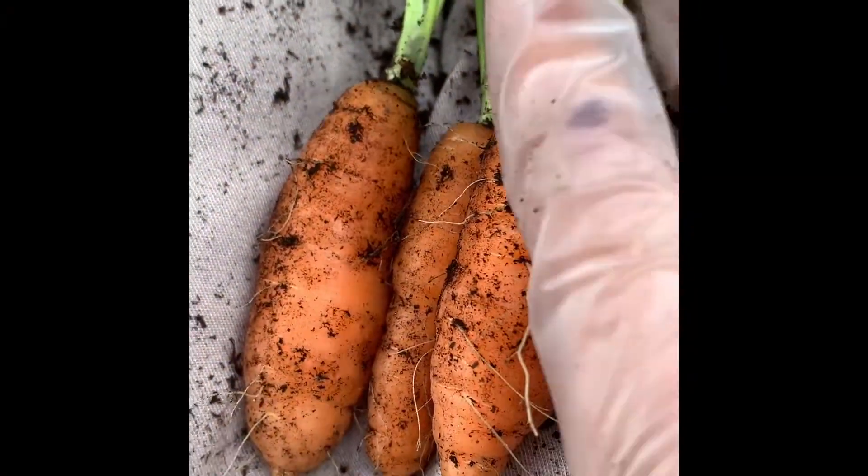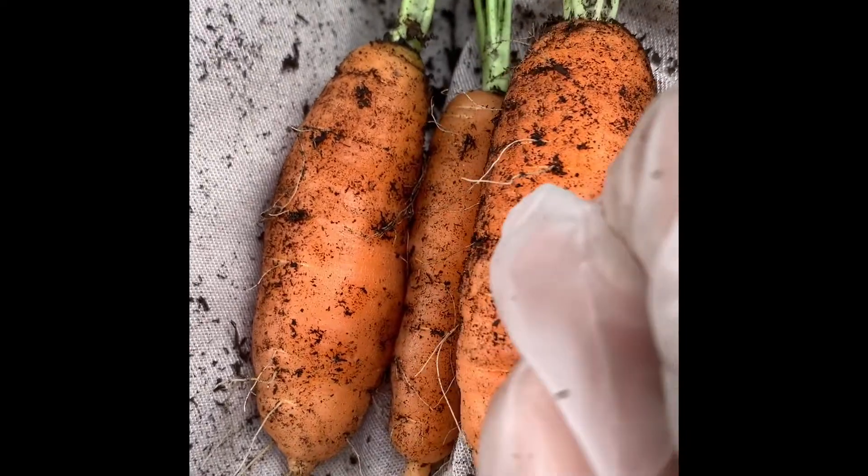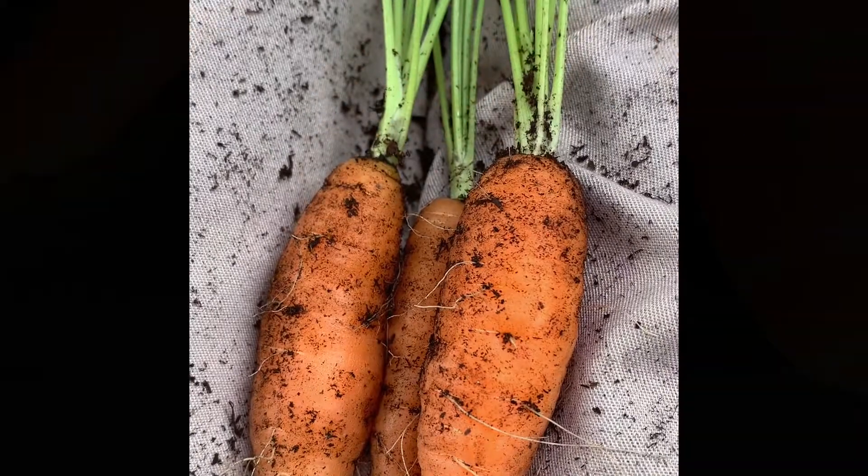So these are what they look like — just some roots on them. But yeah, that's what they look like. Bye!